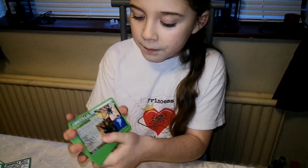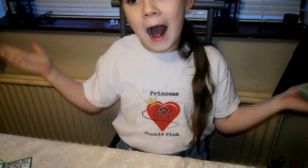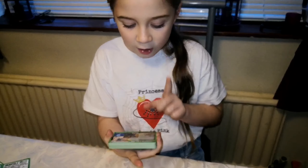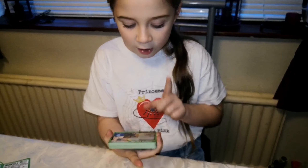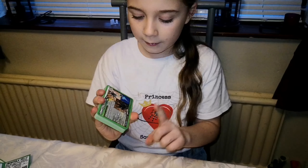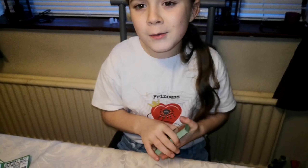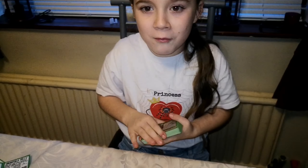The next one is Grammostola pulchra - I do actually have this one! I noticed on these cards it says 'up to 8 inches' in the corner. These live in Brazil, habitat grassland, female lifespan 30 years, male lifespan six years, keeper level one out of five, terrestrial and dry. These cards give you a lot of information at first glance but you can obviously go online for more. My Grammostola pulchra thinks it's an old world - it keeps biting the tweezers and when I drop food in it pounces!